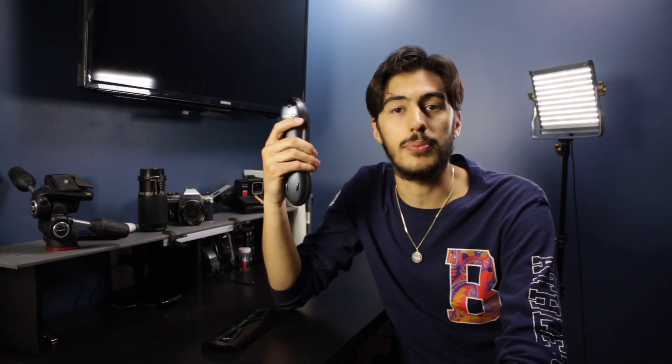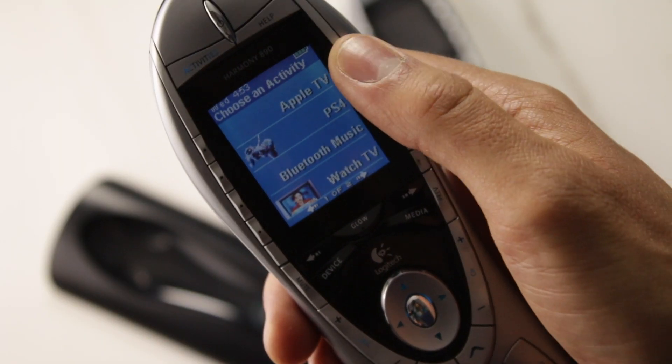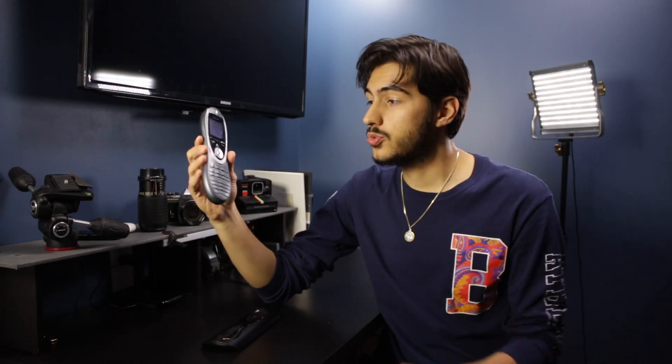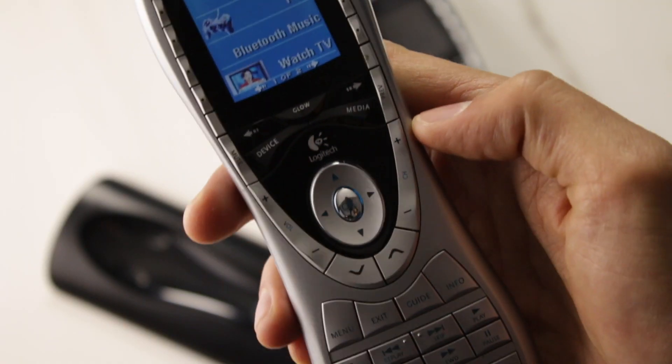This device allows you to connect a whole bunch of devices to it. We have it set up to watch a DVD, TV, VCR, and also stream media — for example, a Fire Stick. It's super easy to use: all you have to do is press the button that indicates the activity you want to do. Say you want to watch a movie — you press that and it turns on all related devices, sets them to the right input and source.